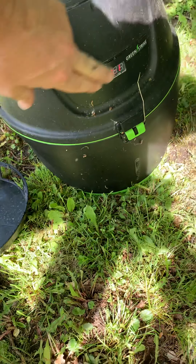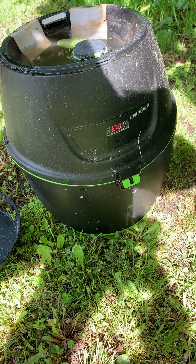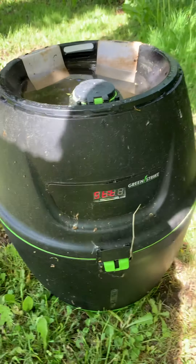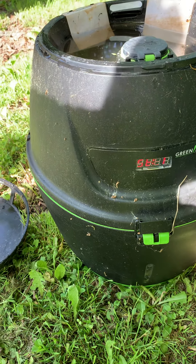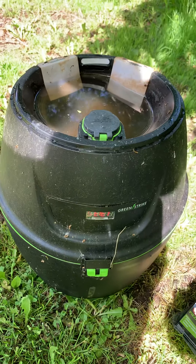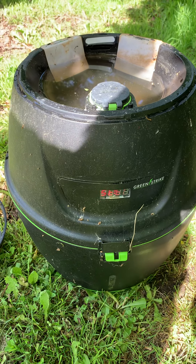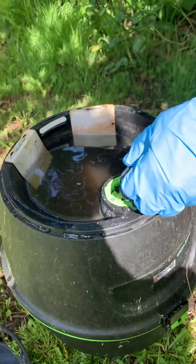We've done a system check here and things seem to be okay, so we'll try a cycle. Maybe we do need to change the batteries. We do have some mosquitoes in this area, which makes sense because we're luring them here. We'll try changing the batteries out and see what happens once we do that.